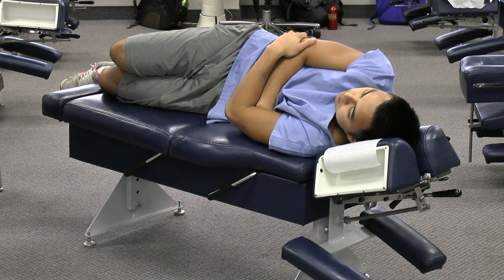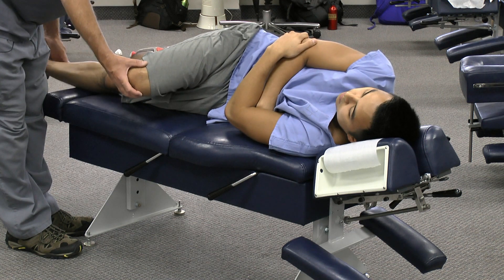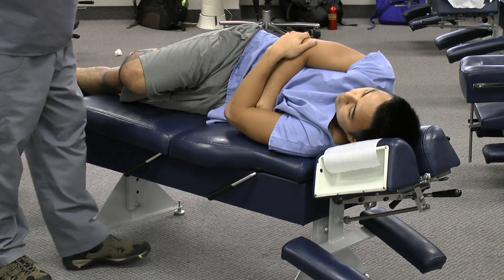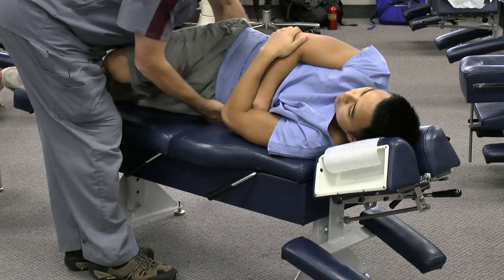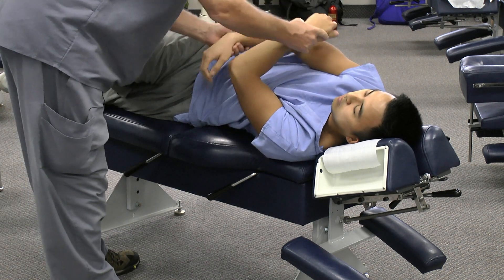We're going to start off with good side posture positioning. By that I mean the bottom leg is straight, the table is adjusted for the patient's size, you're going to be in the middle of the table, comfortably lying on the table.